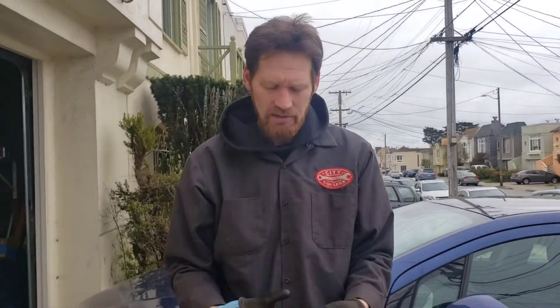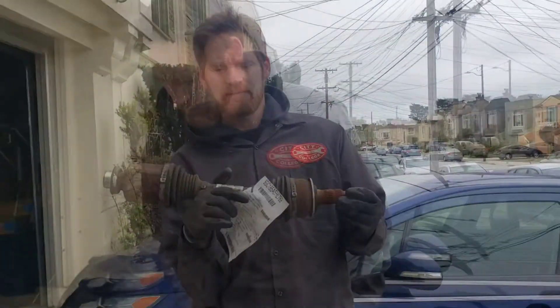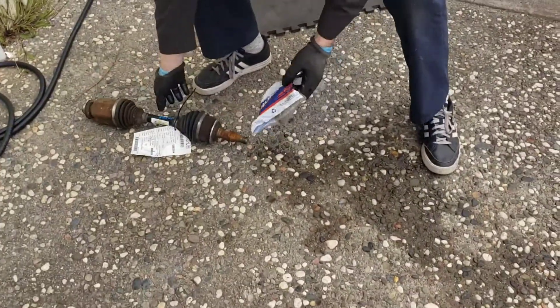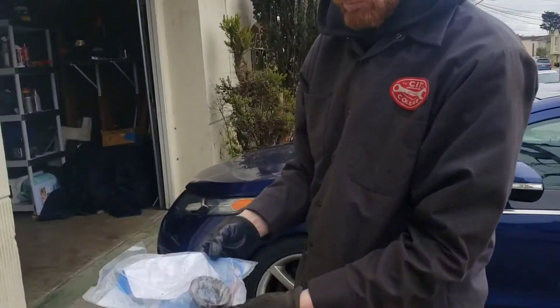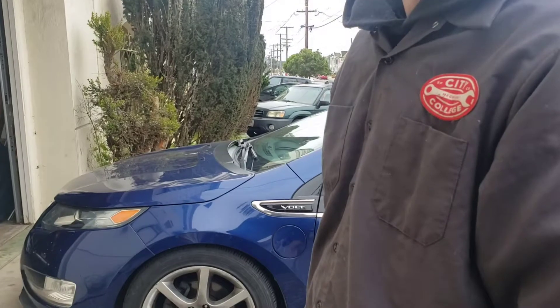We've got a 2012 Chevy Volt and it's got a bad half shaft. I have a used real GM half shaft, and additionally we have a seal. This car has about 200,000 miles on it, so it's not surprising that it needs a half shaft and a seal.